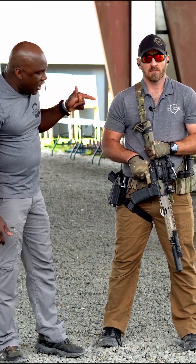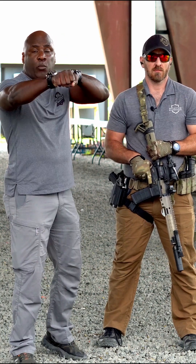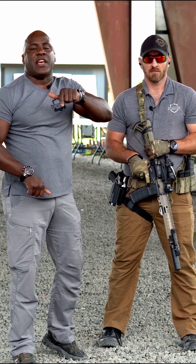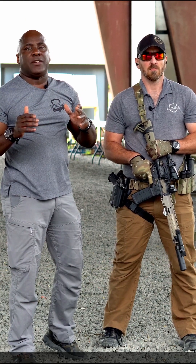Today we're going to work rifle — ready up with the rifle, same as the presentation. We teach this in what is referred to as the Big Six.